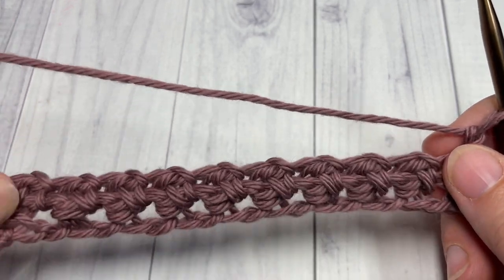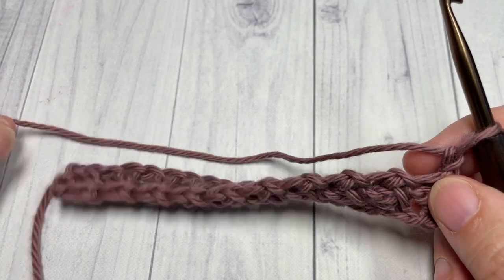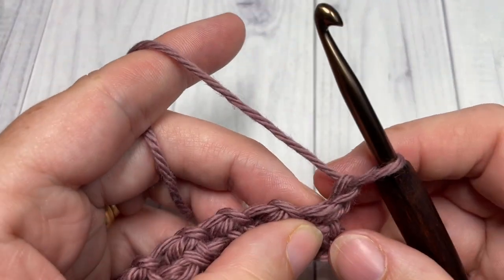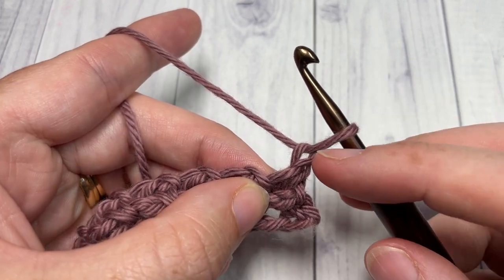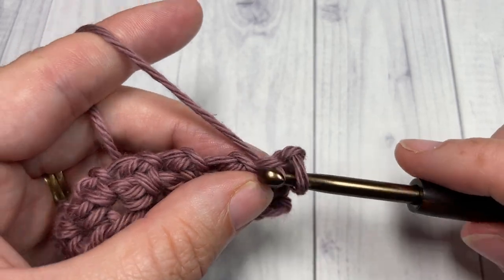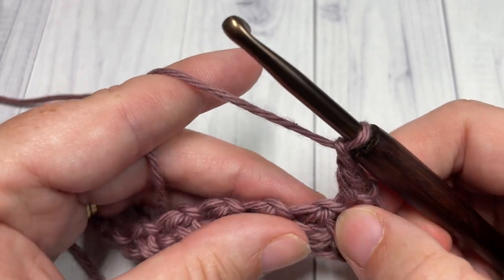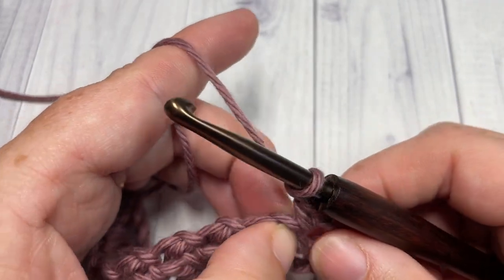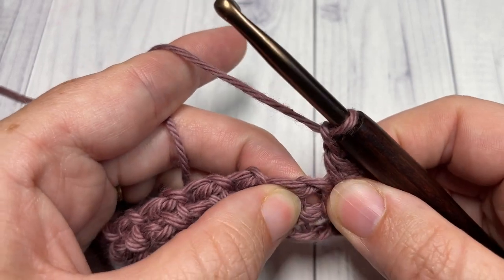For the rest of the pattern you're going to repeat row two, continuing to work into the chain one spaces. We've chained one, turned our work — begin by working a single crochet into that first stitch, chain one, and then into the next chain one space. These can be tricky to find because of the two togethers.